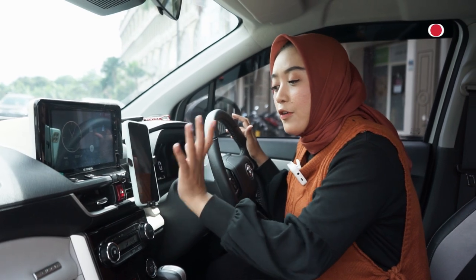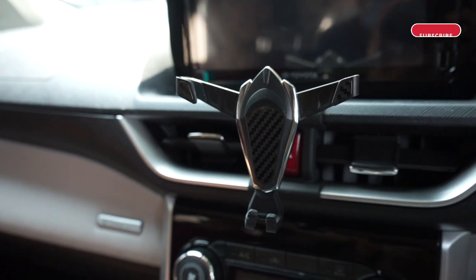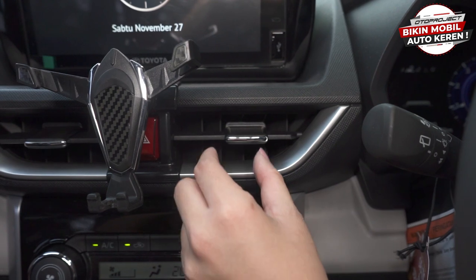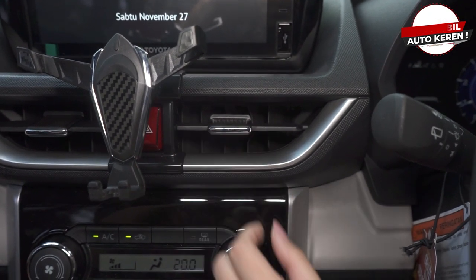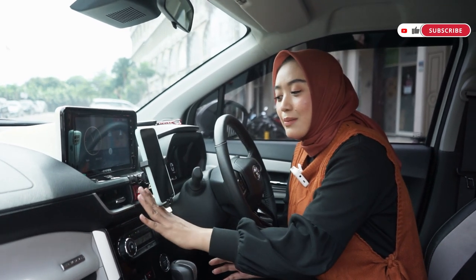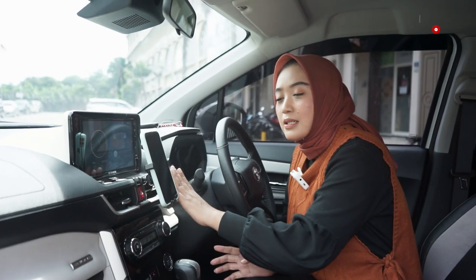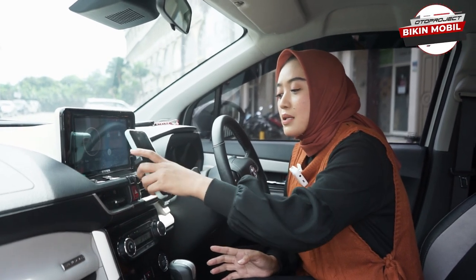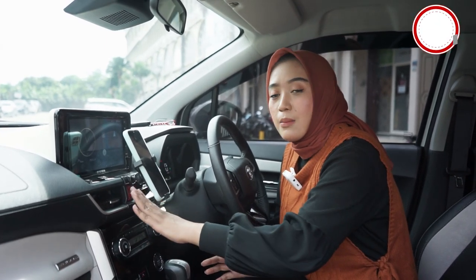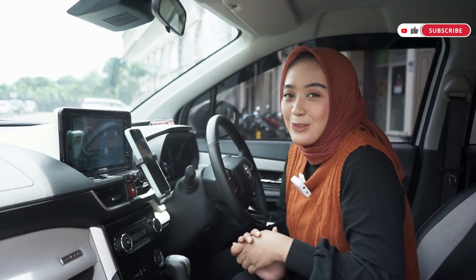Dan terutama phone holder dari Oto Project ini udah menyesuaikan dengan bentuk dashboard mobil kalian nih sahabat Oto, jadi benar-benar pas banget. Dan ini gak ditempel di kisi-kisi AC, jadi gak menghalangi AC sama sekali. Dan kalau misalnya dipasang phone holder nih, menghalangi tombol hazard gak ya? Nah ternyata gak sama sekali nih sahabat Oto, karena kita masih bisa tekan tombol hazardnya, masih ada space untuk kita tekan tombol hazardnya, jadi gak mengganggu sama sekali. Bisa diputar 360 derajat, gak ditempel di kisi-kisi AC, gak ganggu AC, juga gak mengganggu tombol hazardnya nih sahabat Oto. Ini benar-benar keren banget dan akan membuat kalian semakin nyaman untuk berkendara.